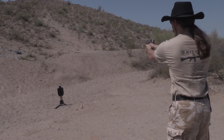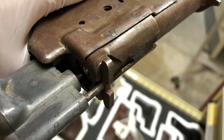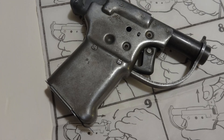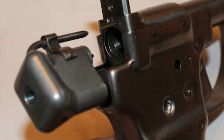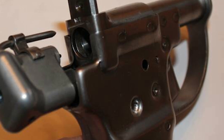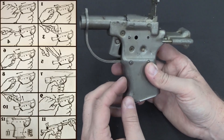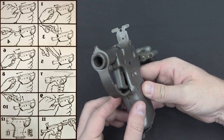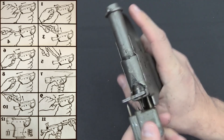The FP-45 Liberator's true dissemination remains cloaked in the mists of history. Initially, the vision was to shower these firearms upon resistance fighters entrenched behind enemy lines from the skies above, complete with user manuals. Alas, logistical hurdles and fears of weapons falling into nefarious hands meant that only a fraction of the assembled units ever saw action. Historians estimate that approximately 25,000 Liberators rained down upon France, with an indeterminate number reaching other nations. Though its distribution was scant, the FP-45 Liberator has cemented its place as a stirring emblem of defiance and a tribute to the resourcefulness of wartime manufacturing, etching a modest yet indelible mark on the annals of World War II and bestowing upon resistance fighters the power to rise against their occupiers.